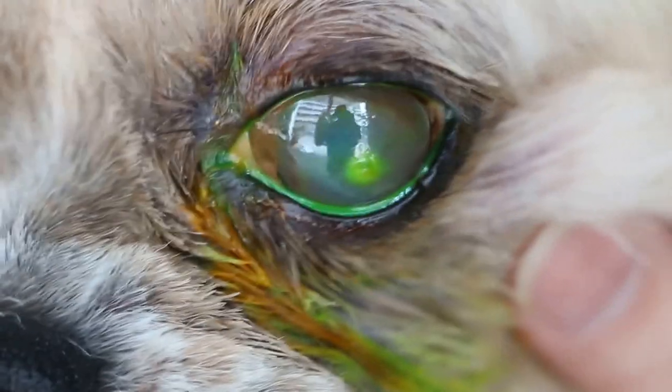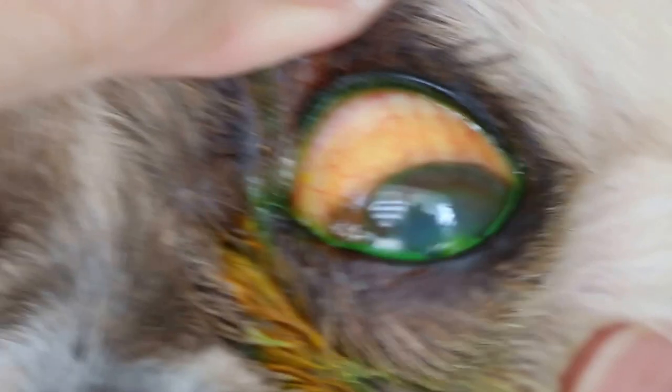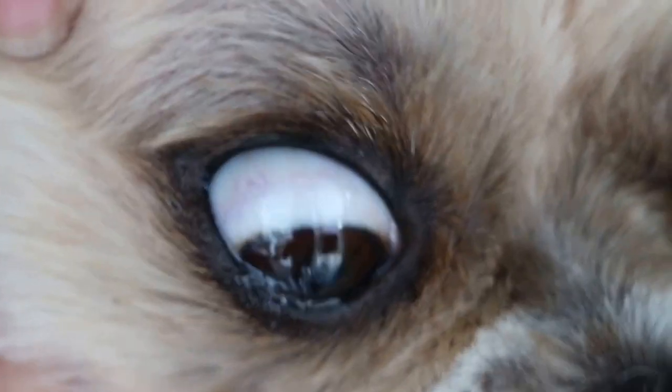And you can see that the sclera is all red due to rubbing. The other eye is okay — you can see the sclera is all white, with no rubbing.